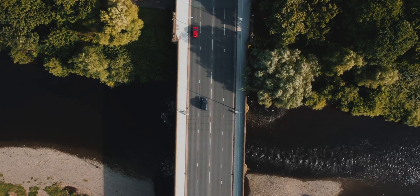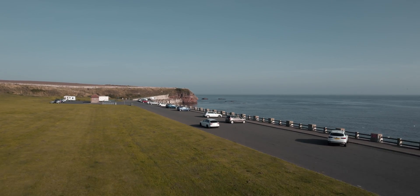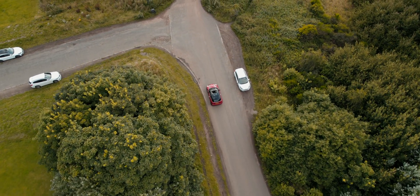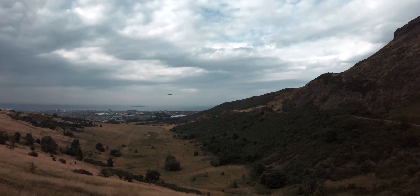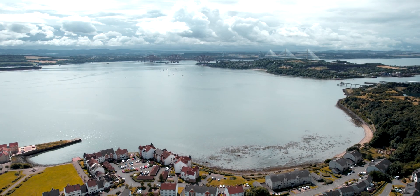You also have hyperlapse mode — only available in 4K — where you can lock the direction, set how long you want it, and it will capture a really nice hyperlapse. Just take a look at some of the shots I took of my friend's car and my car — really impressive. We were driving at about 30 miles an hour, and once you go past that you start to lose the drone a bit. There's also sport mode which disables all sensors for maximum speed, normal mode for standard flying, and cinema mode for smoother, more cinematic shots.